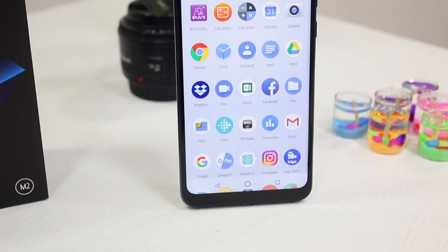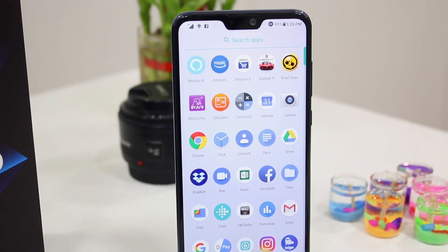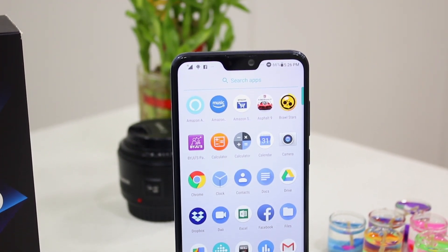This phone has a 6.26 inch screen which has a 19 to 9 aspect ratio, and you get an FHD Plus screen with 2.5D Gorilla Glass 6. This means that the display has almost everything you would expect at this price range.